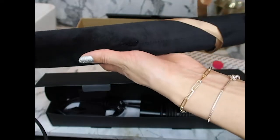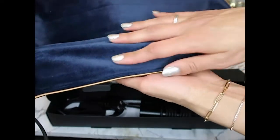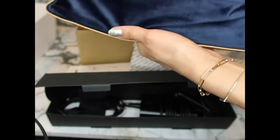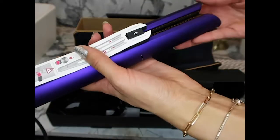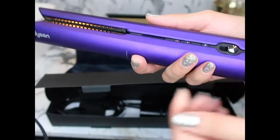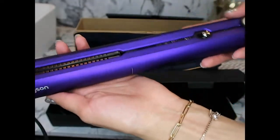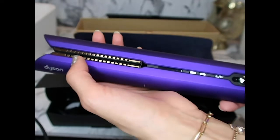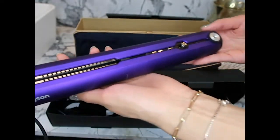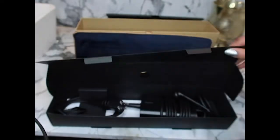It comes in this really pretty case — oh my god this is so nice, so soft and velvety. Here are the copper plates and they come with those ridges in it that are supposed to help bend to the hair. And it is wireless of course, so it comes with a battery so you can use it to travel, or alternatively you can use it with the charging cable.